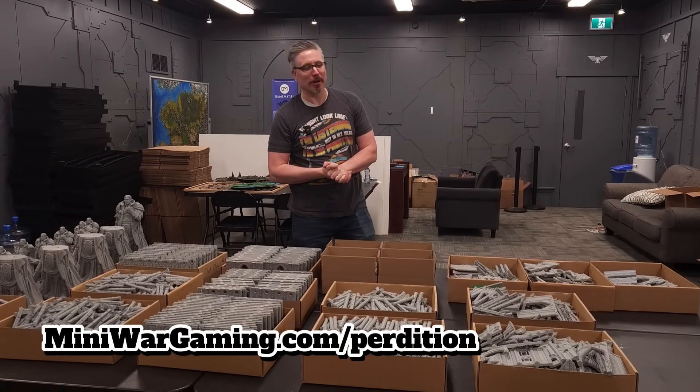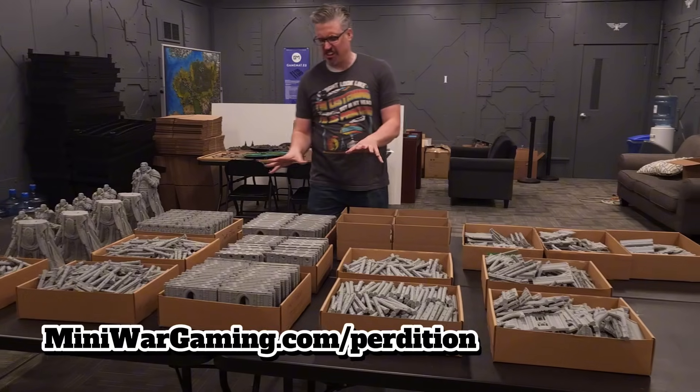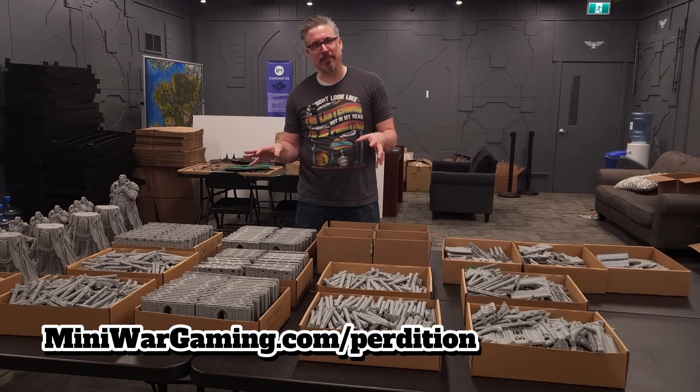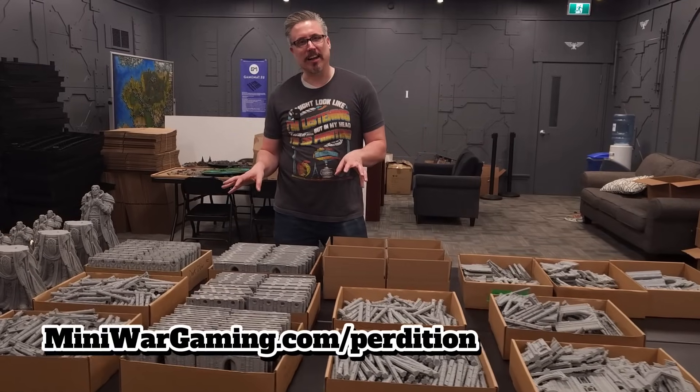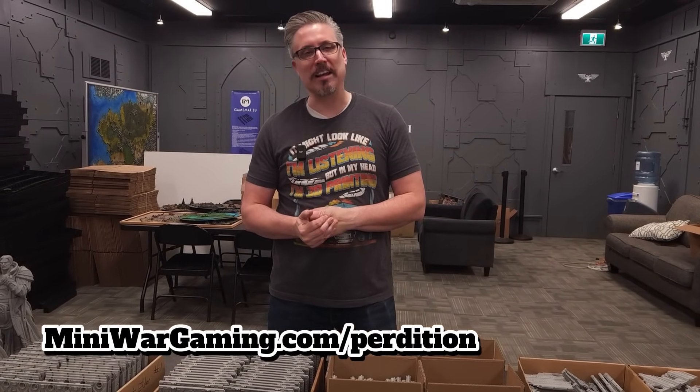Hey everybody, Matthew here from MiniWarGaming.com. I want to give you an update on the Ruins of Perdition. We have started to print. We have so many people who have backed the Ruins of Perdition Kickstarter and we're very excited for it. I'm going to take you downstairs to the Mini Wargaming Forge, or to the print farm of the Mini Wargaming Forge, in just a moment.